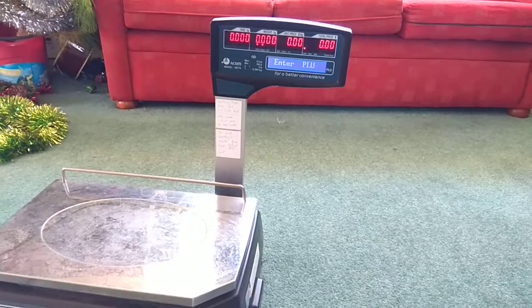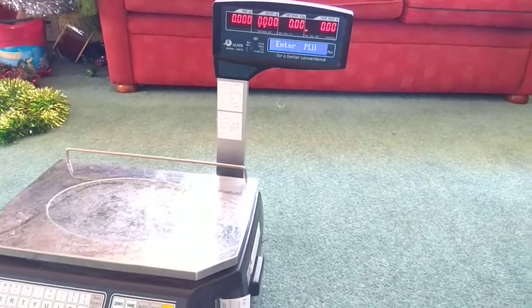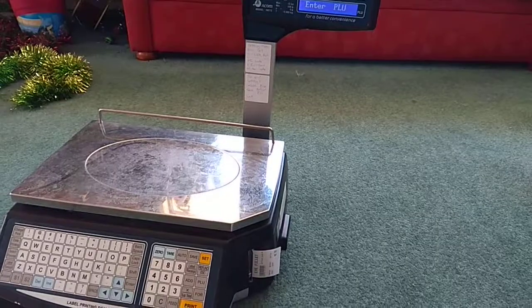I hope this video, all the way from New Zealand, has helped you out there in the world to work out your Korean set of scales.